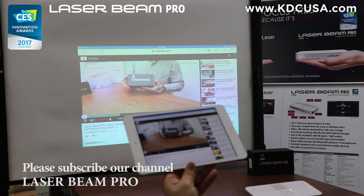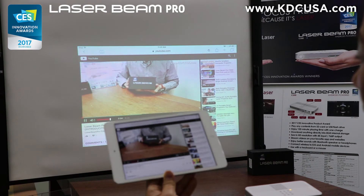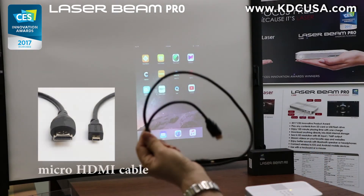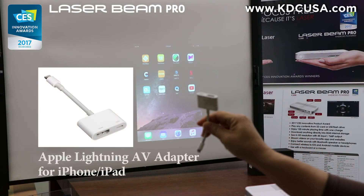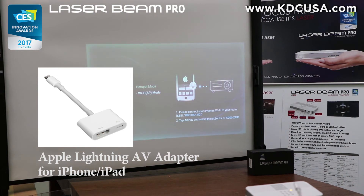You might have some little lagging depending on your Wi-Fi speed and iOS device capacity. But we highly recommend iOS users to be equipped with a set of cables — a micro HDMI cable and an Apple Lightning AV adapter from an Apple authorized dealer — to always have a faster, reliable connection and streaming.